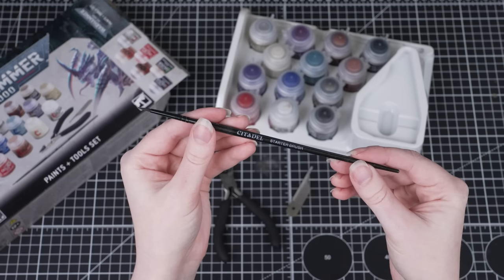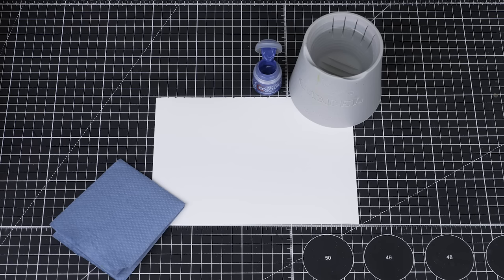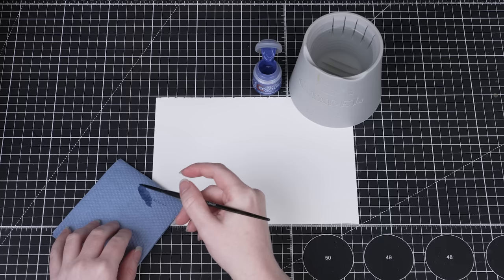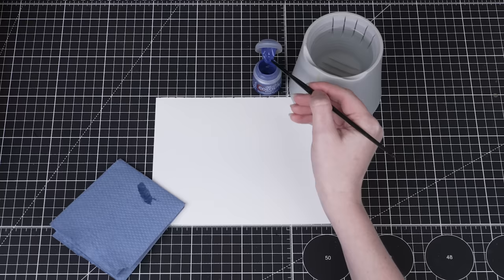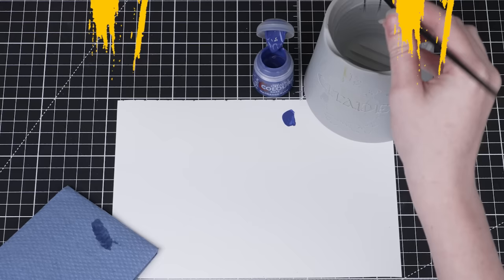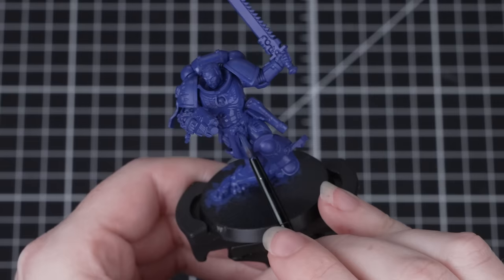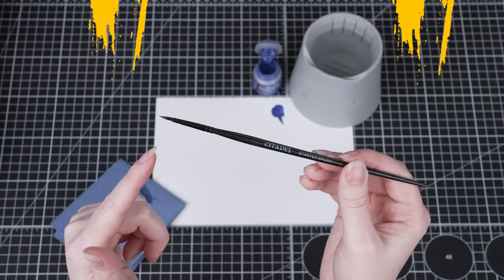For this video we'll just be using the starter brush that comes in the set, but feel free to use whatever brushes you're most comfortable with. We start off by wetting the brush with a little bit of water, then wipe away any excess onto a paper towel so that it's damp but not sodden. After that we load the bristles with a little bit of paint from the reservoir inside the lid and apply it to the palette. These miniatures are packed full of detail, so if we apply one thick coat of paint we might accidentally clog up all of that detail. We avoid this by thinning the paint down with some water and applying several thin layers.